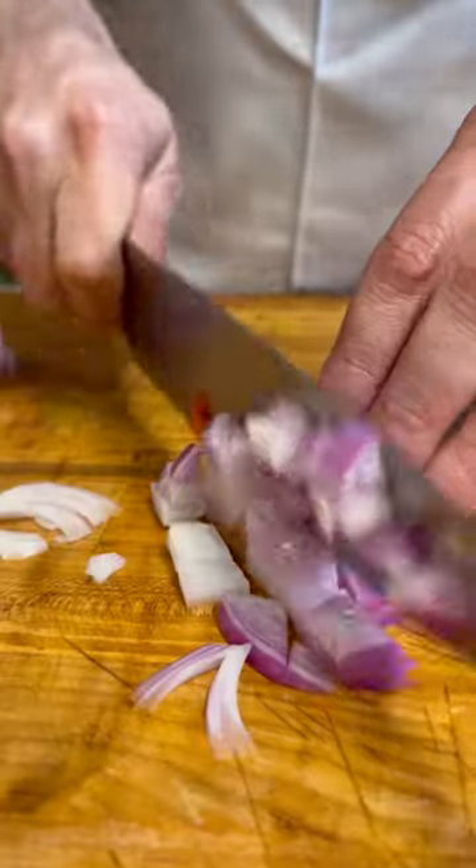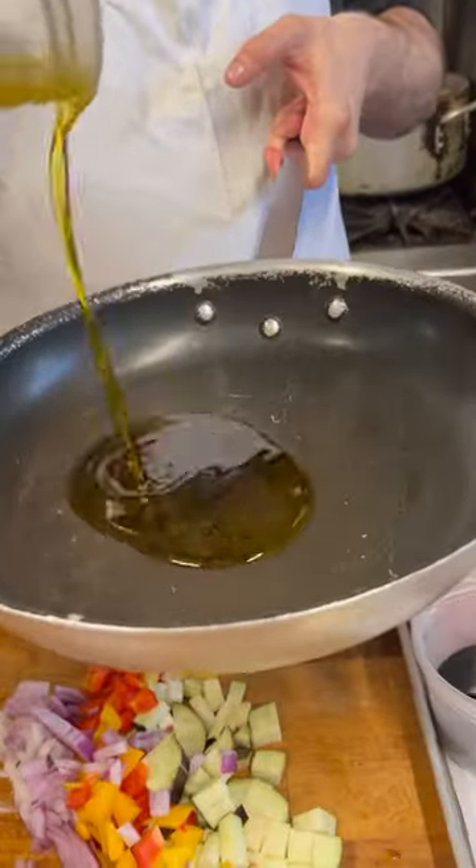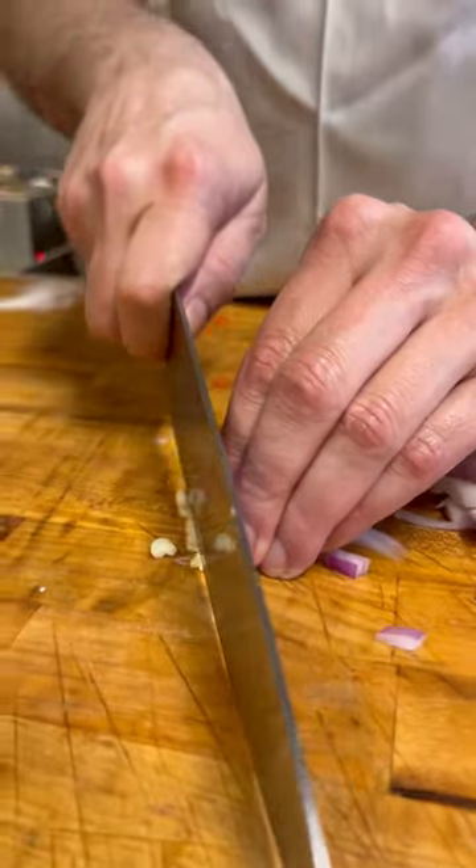We're going to use a red onion. Get a frying pan and add a little extra virgin olive oil. Get a fresh garlic clove, give it a whack, and chop it up nice and small.